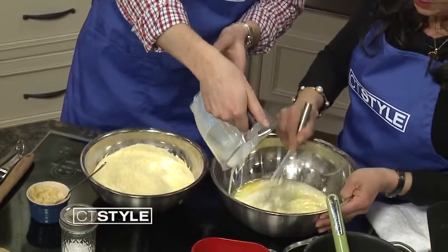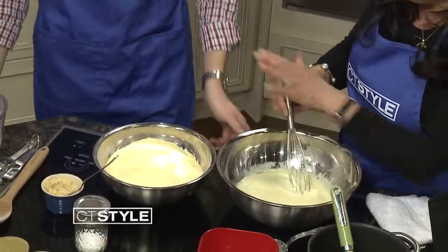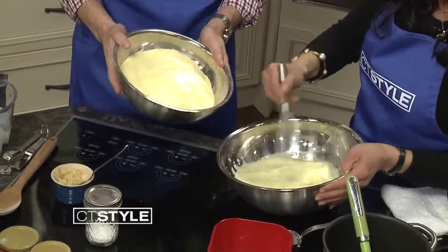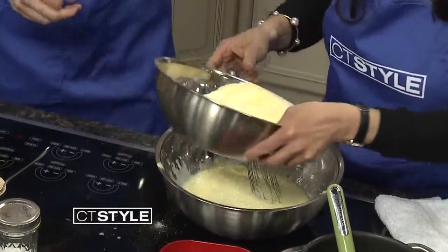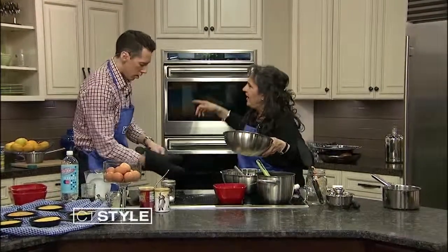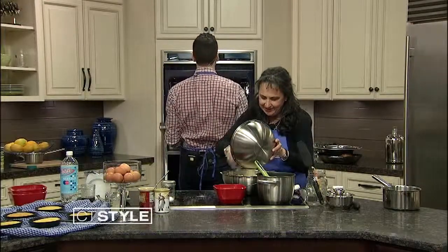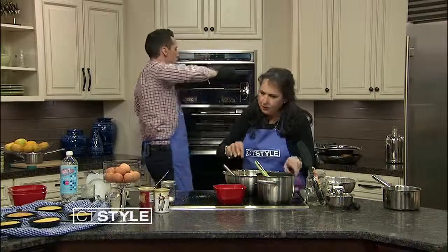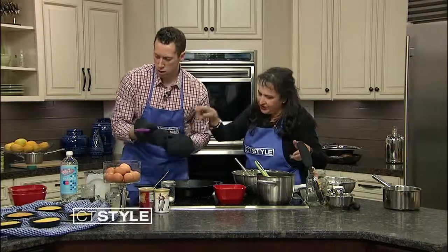Classic baking recipe — you've got wet ingredients and dry ingredients, and now we're going to combine them slowly. While I mix, take the potholders and pull out the cast iron pan — it's super hot, like 500 degrees seriously. We're going to quickly mix the batter together, then brush the bacon fat all over the hot pan.